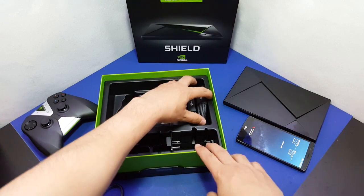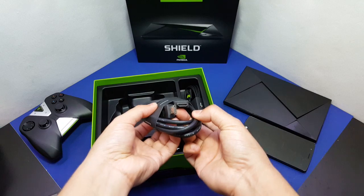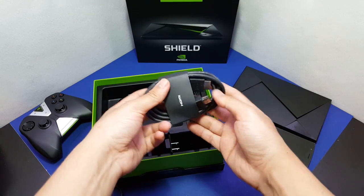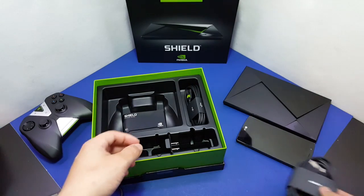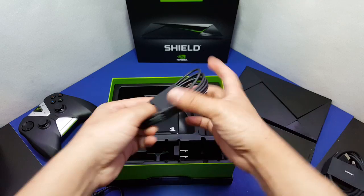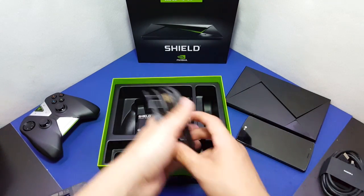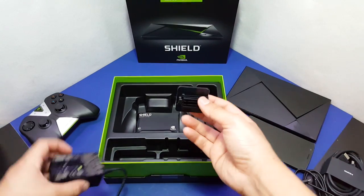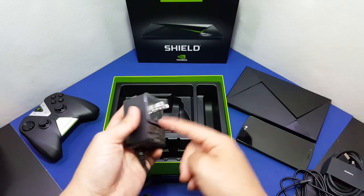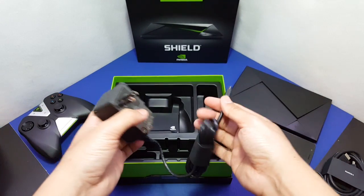What else comes in the box? There's the HDMI cable — the official gold-plated one so you can play at crisp 4K quality. There's also a micro USB cable for syncing or charging the controller. And there's the power adapter — since we're in the USA market we get this particular one, and different countries get different plugs. It is 6 PM now.